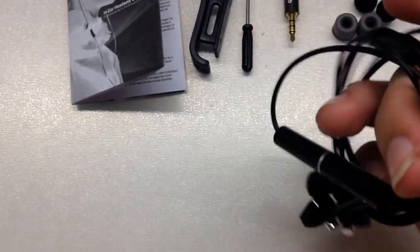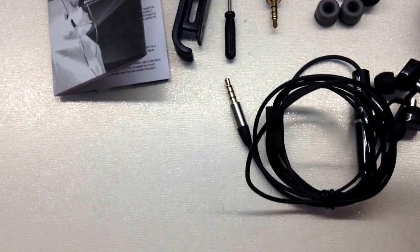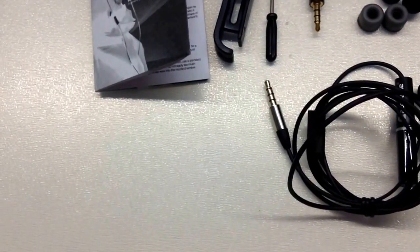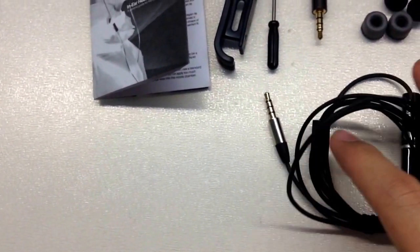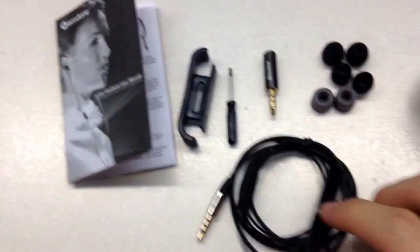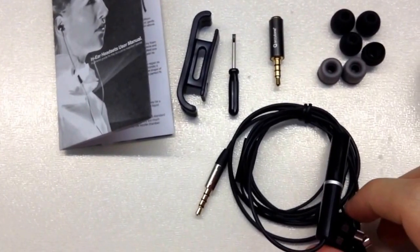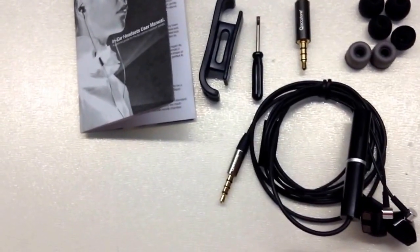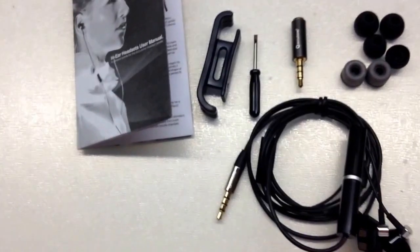Tomorrow I'm getting my PS4 and it's a Battlefield 4 bundle. Hopefully it's not just a CD inside the PS4 box — I hope the box artwork is a little bit different. We'll keep our fingers crossed. Also tomorrow I might be getting my new PS Vita 2000, which is the second generation PS Vita. Both of them will arrive tomorrow and I'll pick them up at the post office.